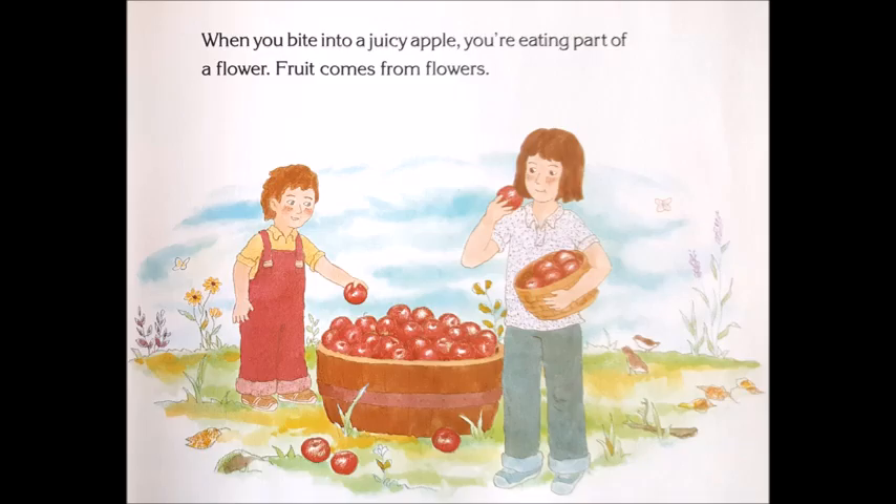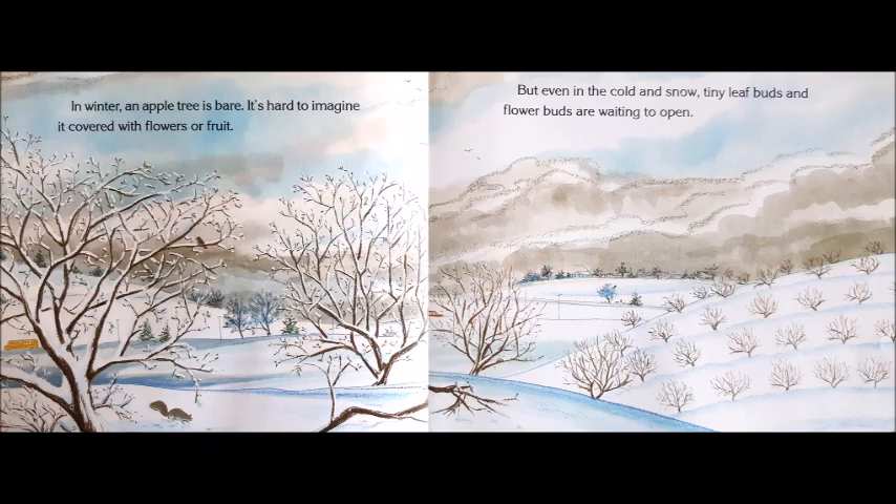Fruit comes from flowers. In winter, an apple tree is bare. It's hard to imagine it covered with flowers or fruit. But even in the cold and snow, tiny leaf buds and flower buds are waiting to open.